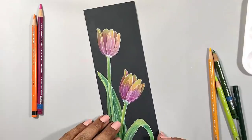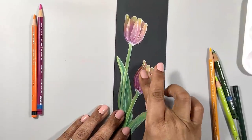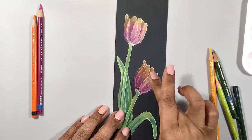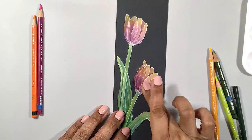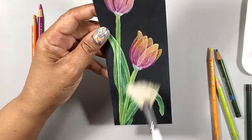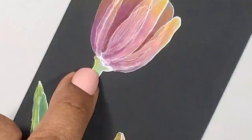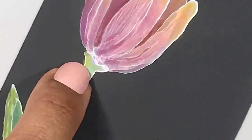I feel like I've really made something when I can look at my hands or my work area or my apron if I'm wearing one and kind of see all my materials all over myself. When you're done with all your coloring and blending,